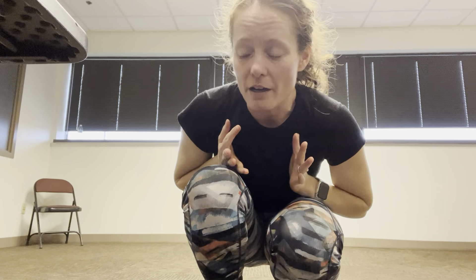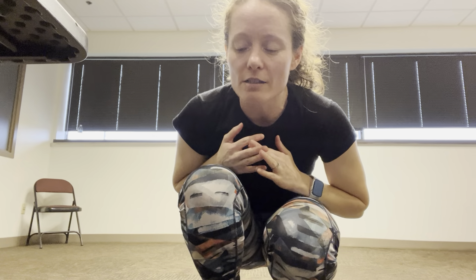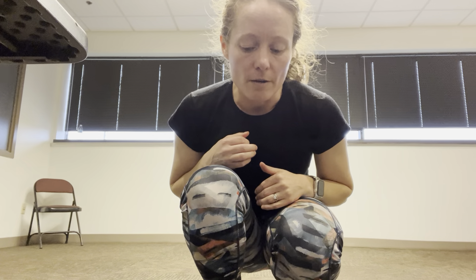Hi dancers! For 'Jolly Old Saint Nick,' this video is probably going to be kind of disjointed, but I want to go over what we decided today about cleaning certain things. I'm going to try and go through the dance piece by piece without the music and just talk about where our hands are, where our feet are, all of that good stuff.